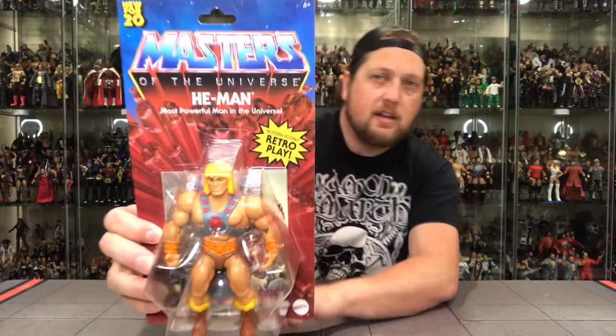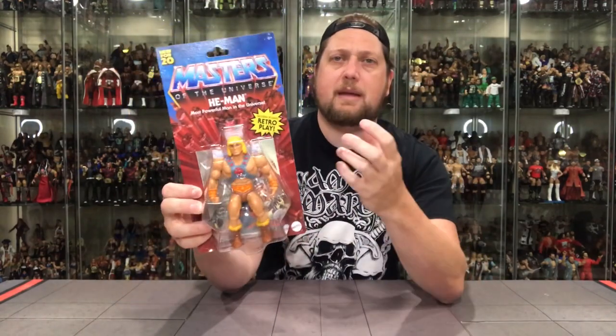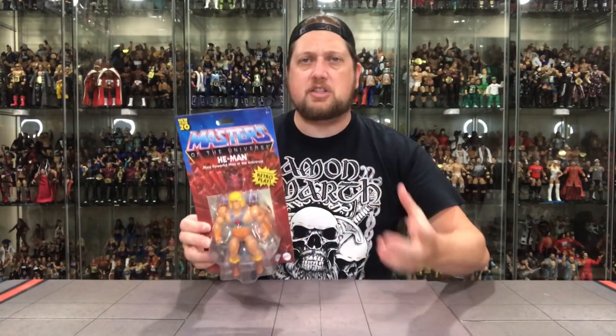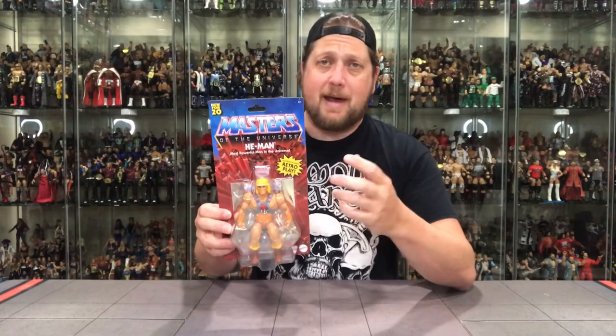Here's the package — take a look up front. Love the graphics. This just screams 1980s toys — me going to Children's Palace, Toys R Us with my dad, looking and saying holy cow, there's all of them, thumbing through them. The packaging just brings you back to the old school 80s feel of buying He-Man. I absolutely love the packaging.